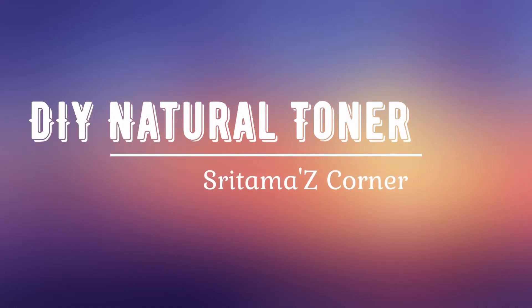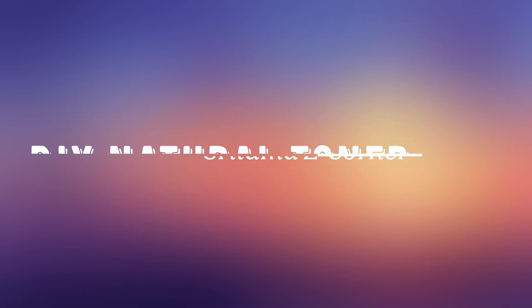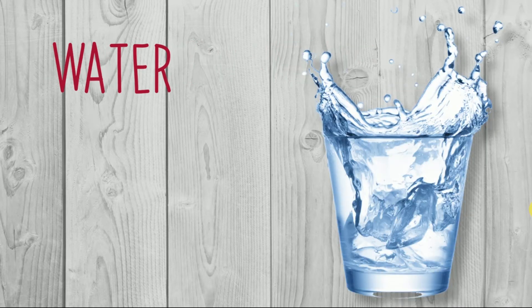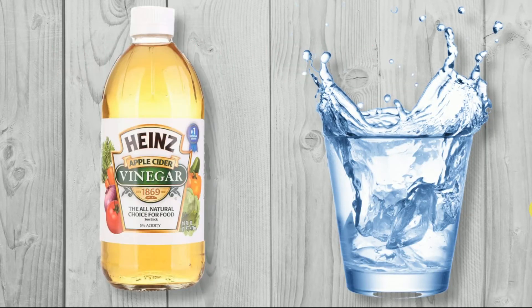In this video I'm going to share a natural toner which will help to tighten your skin and reduce acne. For making this toner, all you need is apple cider vinegar and some water. You should take these in a one-to-two ratio — that means if you are taking one tablespoon of apple cider vinegar, you should take two tablespoons of water. Mix them together and apply that on your face as a toner.